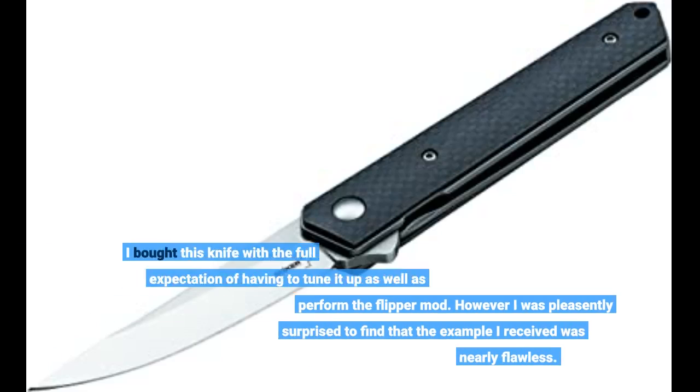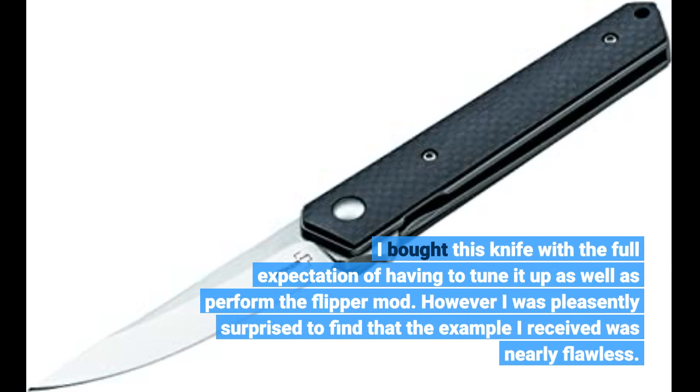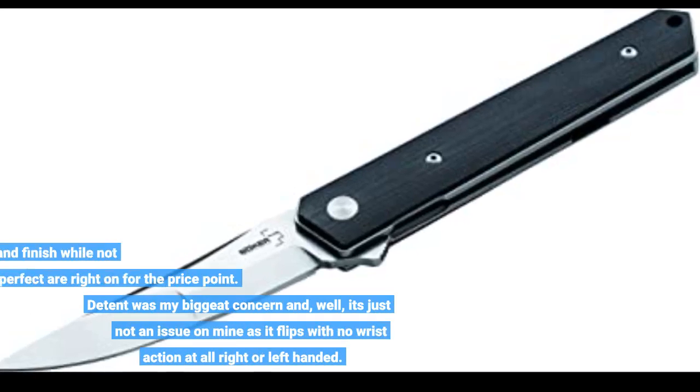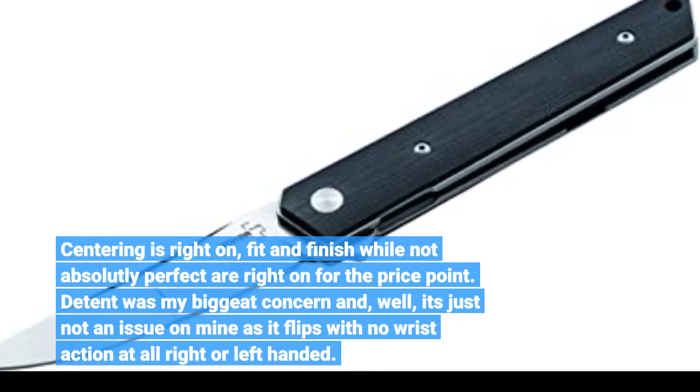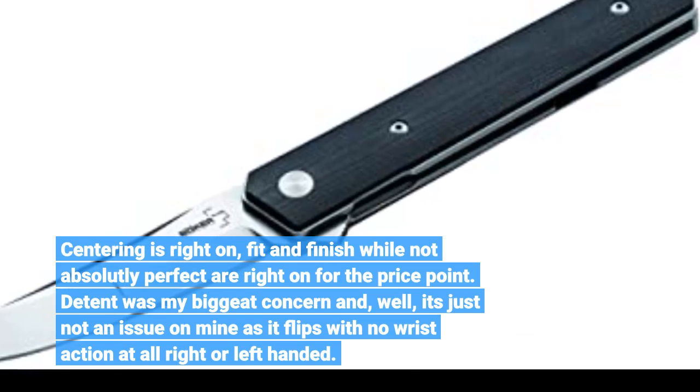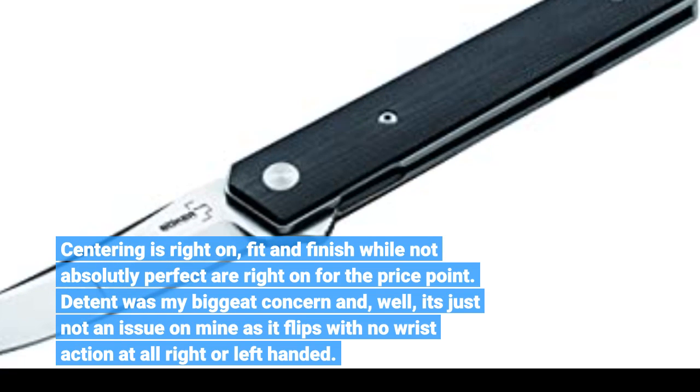I bought this knife with the full expectation of having to tune it up as well as perform the flipper mod. However, I was pleasantly surprised to find that the example I received was nearly flawless. Centering is right on, fit and finish while not absolutely perfect are right on for the price point. Detent was my big concern, but it's just not an issue on mine as it flips with no wrist action at all, right or left handed.